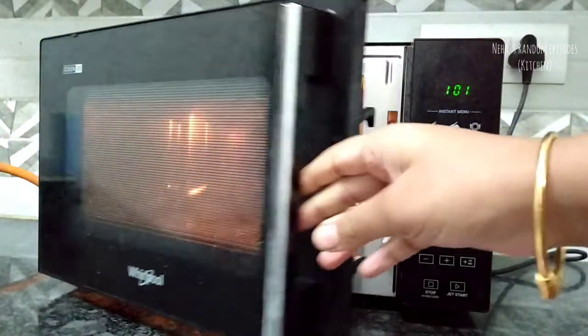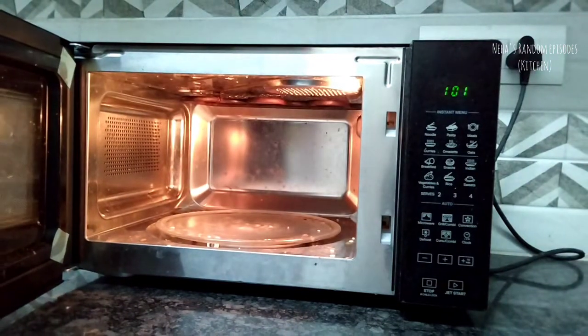This is not always necessary, but if you are using it on a regular basis, I will give you a tip. I can clean this microwave — I should clean it about every 1.5 months.